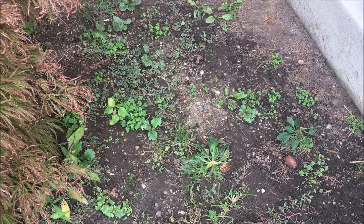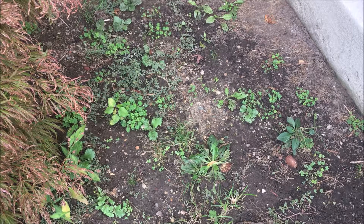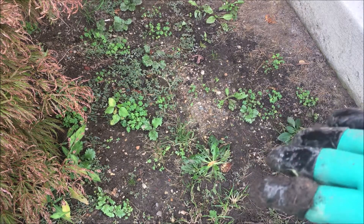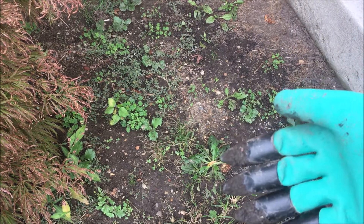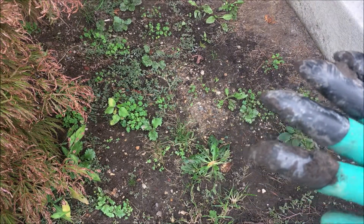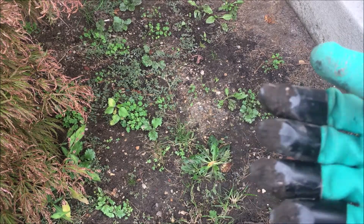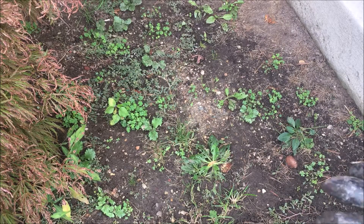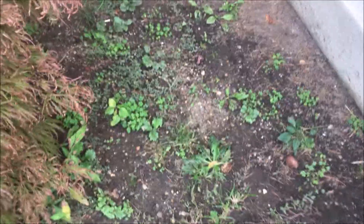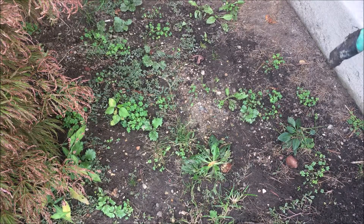We're on to test number two, which is planting a seed — replicating something from the infomercial. Before we do that, I want to explain the plastic claws, which again look like a Halloween costume but really aren't. A lot of complaints I heard on the internet were that these things broke when people were using them, but they really did not at all for me because I think they remade them.